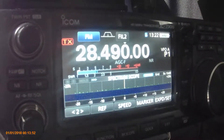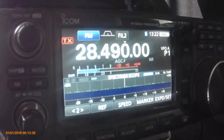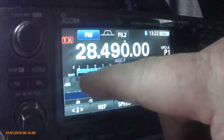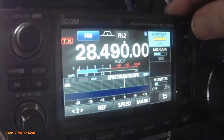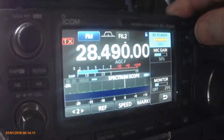Here we are using FM mode and the SWR shows in this line here. When I push the button, as you can see, it's on full 100 watts power. I don't know if you can see that but it's on 100 watts.